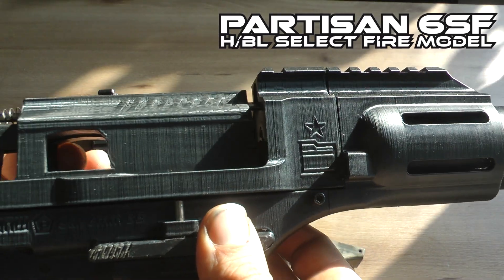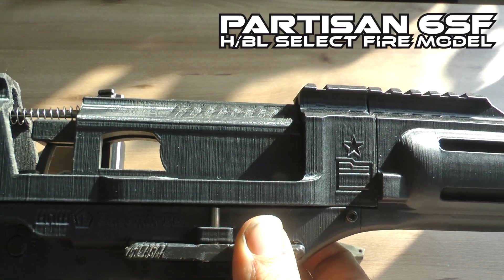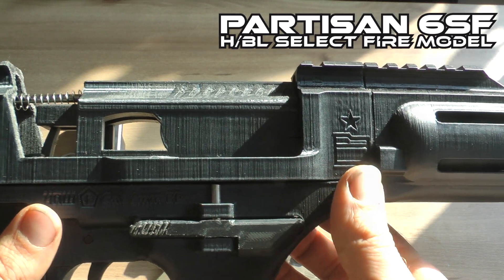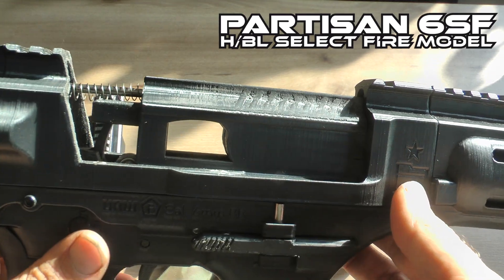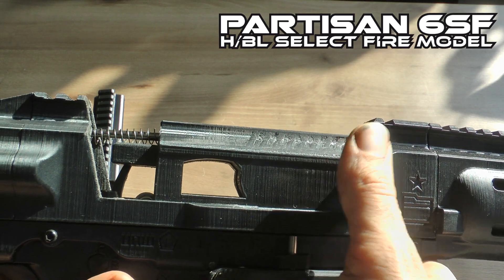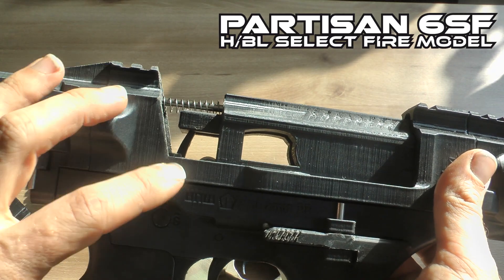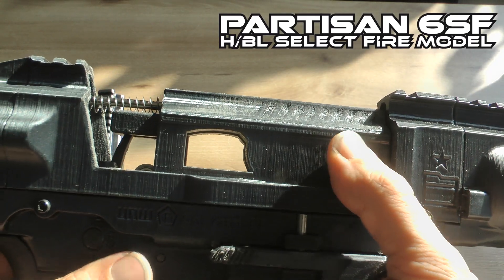With an empty magazine there's more momentum in the bolt — there's nothing it needs to feed, so it will bounce even more than it normally would. That makes it a good trick to really diagnose this issue with slow motion footage.